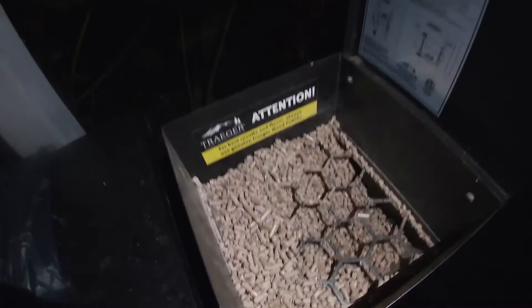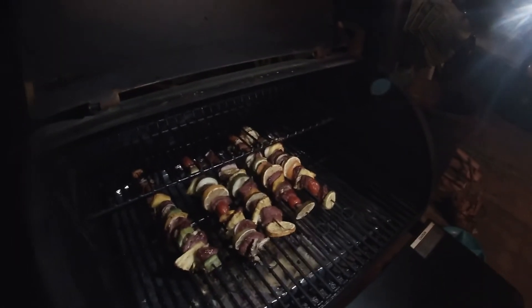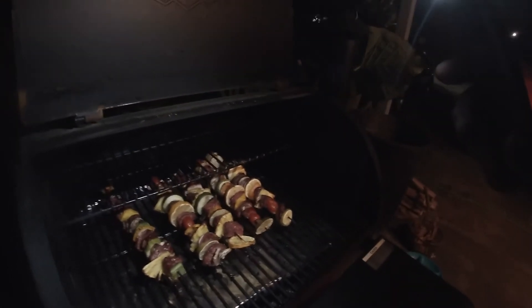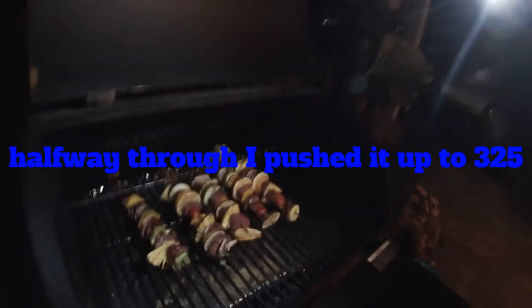That was about, I don't know, on a Traeger using a hickory pellet — that was about 30 to 40 minutes at 250. I flipped them and then pushed it up to 300.